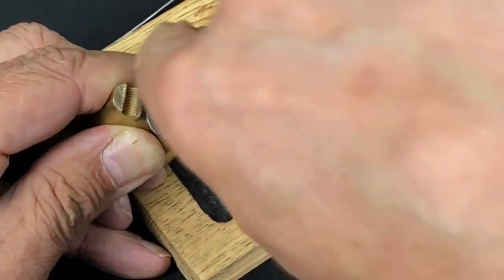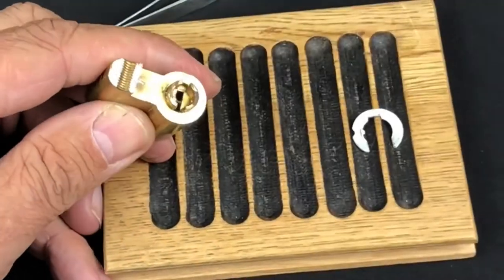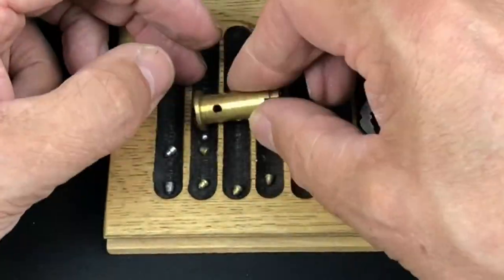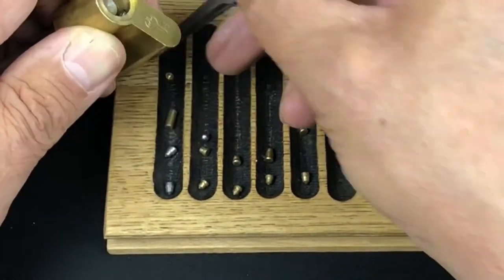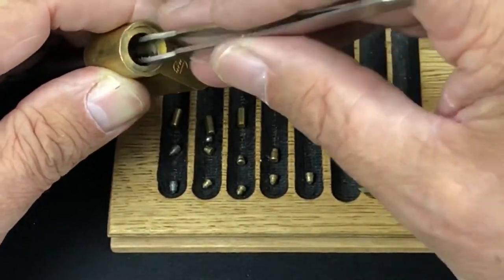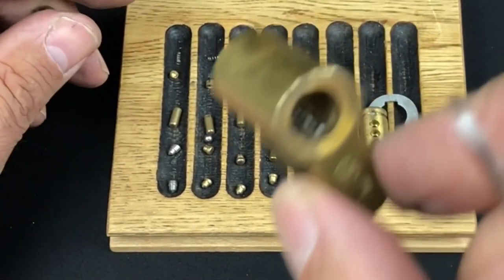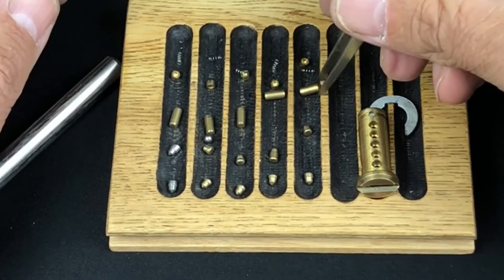Got that out there — that wasn't a complete disaster, which is good. The five bottom springs are in there but we don't need to take them out really.